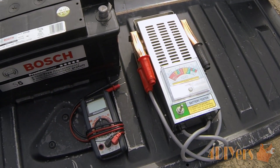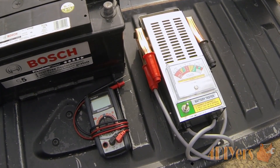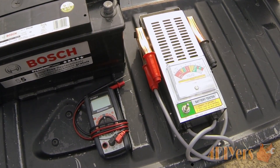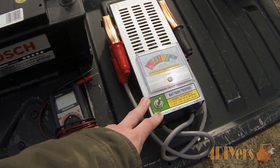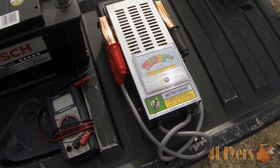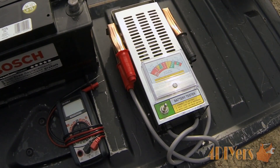Normally you can go to your local auto supplier or battery supplier store, even a local garage, and have them test the battery for you. But unfortunately I have found some of their equipment to be faulty, so this is why I have purchased my own battery tester. These are fairly inexpensive — I purchased this one from my local Princess Auto, the American equivalent being Harbor Freight, or you can purchase one at your local auto parts store.